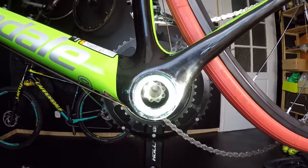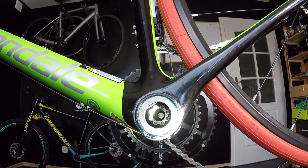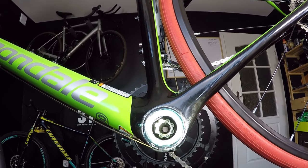I'm using some additional light here. We can see the spindle in the bottom bracket area. Can you see the cable just above it? That's the black one. This is the cable for the rear shifter.